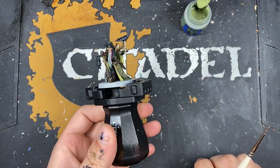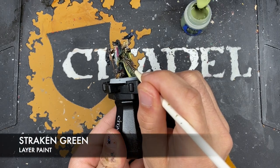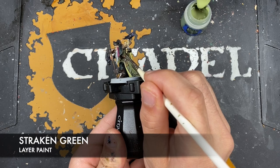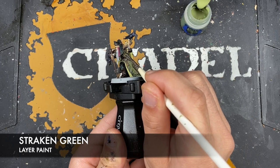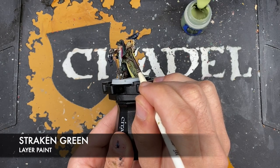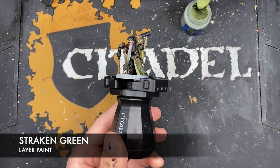With that done it's now time to add some highlights. We're going to start with our green robes — the color that we're going to use is Straken Green. The contrast has done a lot of the work for us already, so all we want to do is basically just pick up all the sharp areas, just like this.